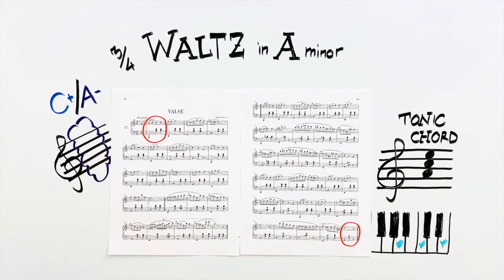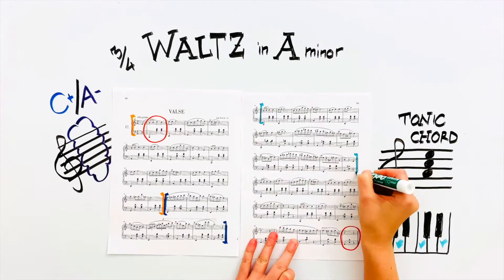And the A minor chord is our tonic. The piece is divided in four parts, each developing the main theme with a different harmonic progression, which is what we'll look into next.